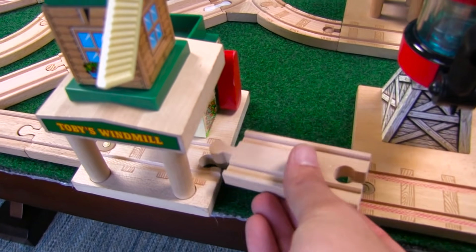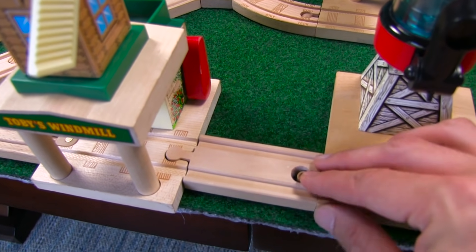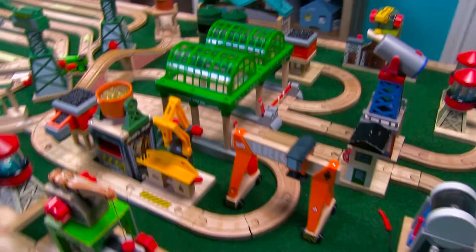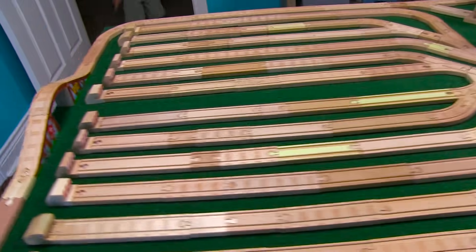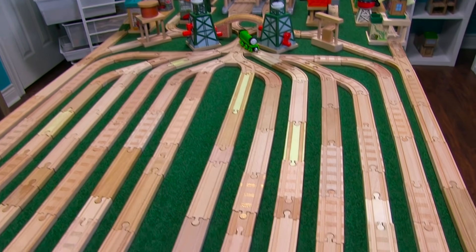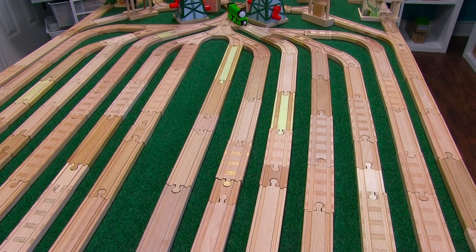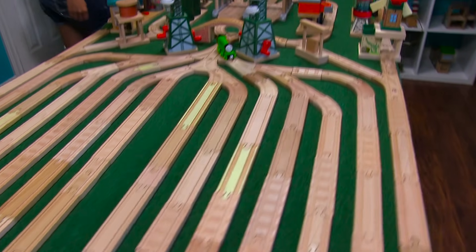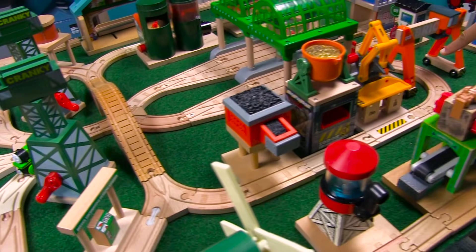Alright guys, last piece — please fit. Yes! Alright guys, come check out the new build. What? What? So this is our rail yard — freight yard, rail yard. Super pretty, pretty cool. That's so cool, Daddy. You like it? Oh my goodness, this is so cool.